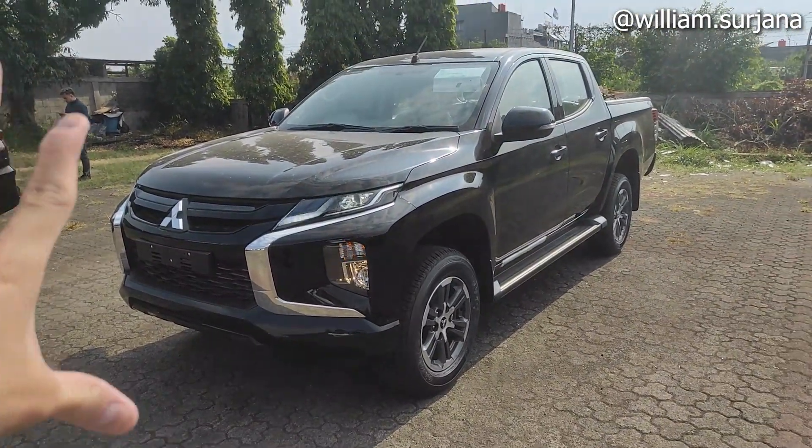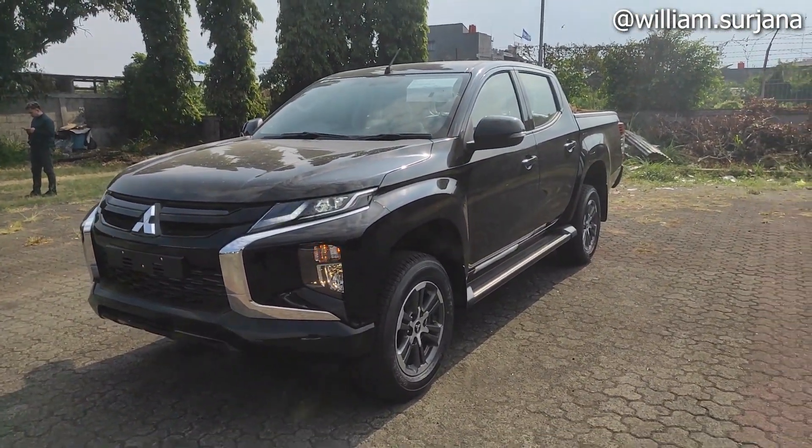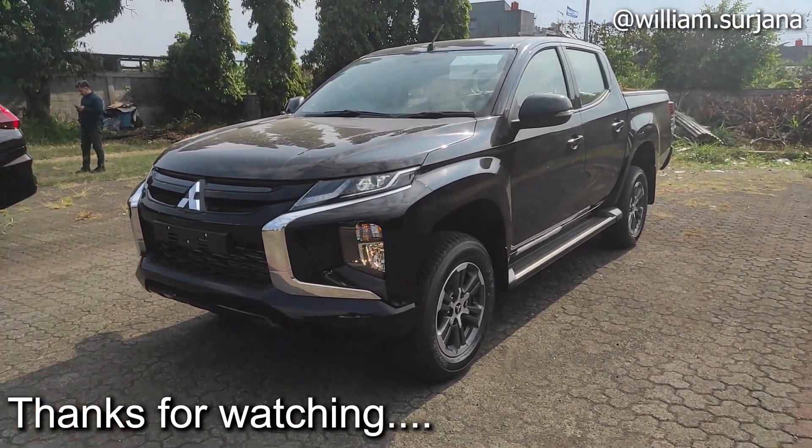Dan begitulah video saya mengenai Mitsubishi Triton yang exit facelift improvement Euro 4. Terima kasih telah menonton. Sampai jumpa di video saya berikutnya.